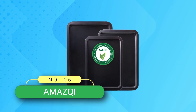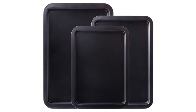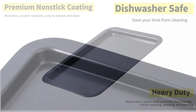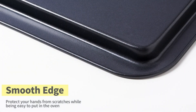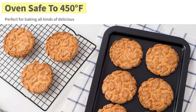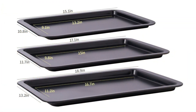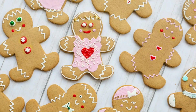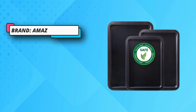Number 5: Amaze QI Cookie Sheets Made in USA. High-quality carbon steel — heavy-duty carbon steel offers uniform heat distribution and allows for repeated use for years. Easily holds your heaviest foods like chicken, ribs, roasts, turkey, and vegetable dishes without worry of bending or warping. Superior non-stick coating adopts safe and non-toxic non-stick coating, PFOA-free, with a 5-layer coating process — durable, not easy to rust or warp, with excellent non-stick performance for easy release and clean-up.